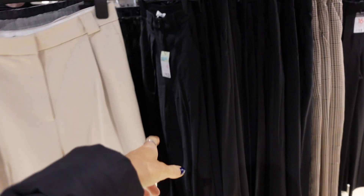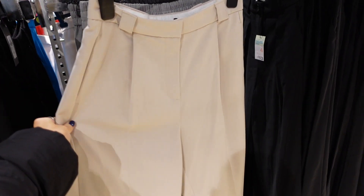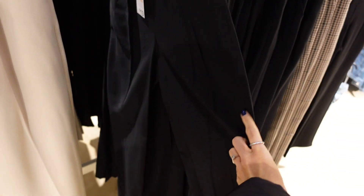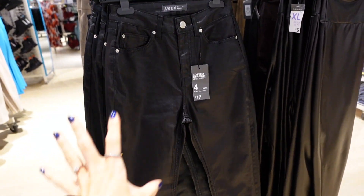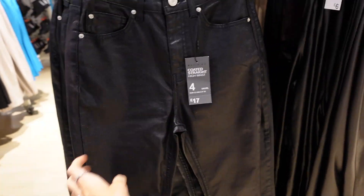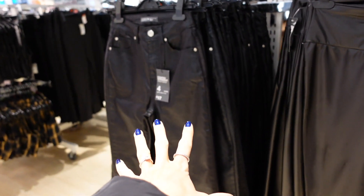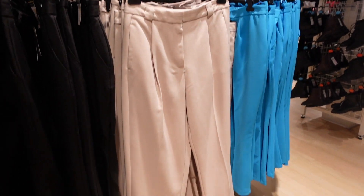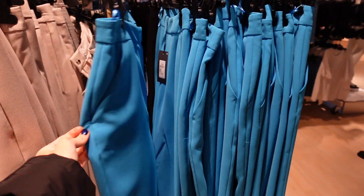I've just seen these gorgeous straight leg trousers in black — they're only £13. I've also seen them in this other colour which is so nice. I feel like the camera's not doing this colour justice but they're beautiful — straight leg, pair of heels, date night vibes. I definitely want to try some of these leather look leggings too — I want a night out pair. They've got a bit of shine, £17, and I think I'm definitely going to be trying these on. They've even got them in brown, cream, and that bright blue — blue is really in right now.